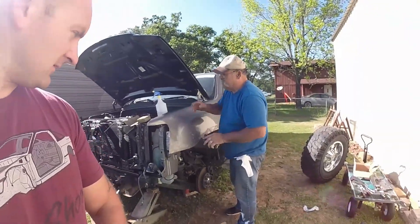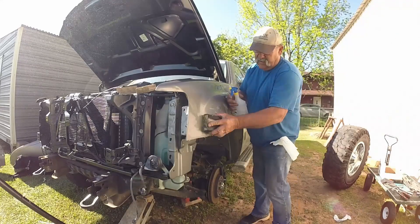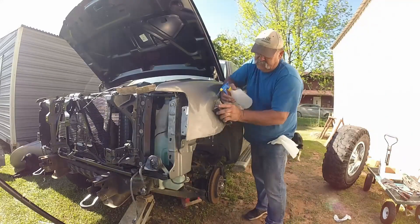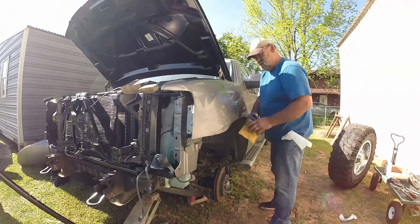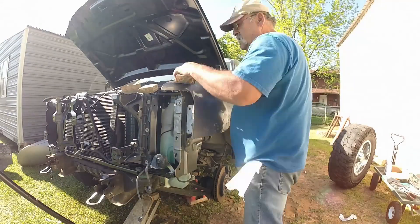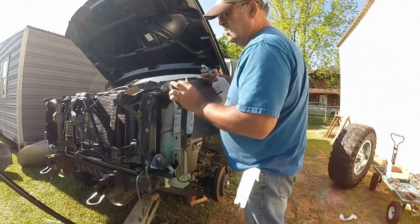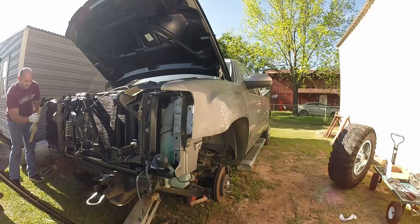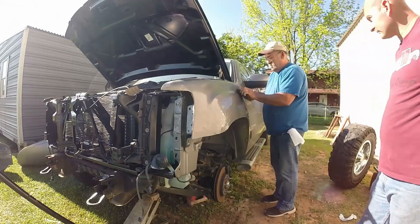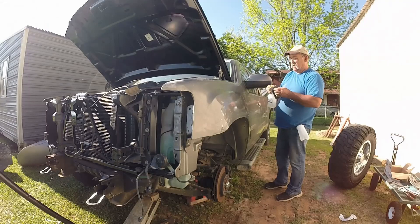All right, we're back and now we are wet sanding. So that's what we're going to keep doing right now — let's get to it.